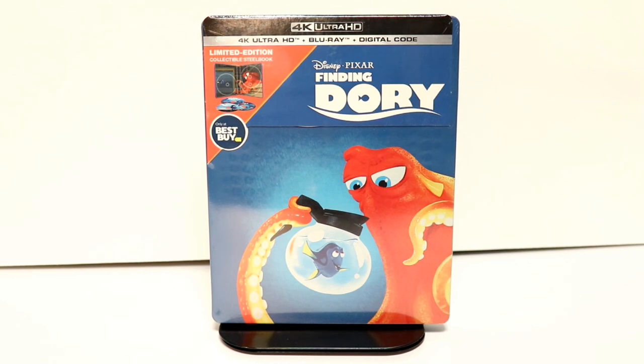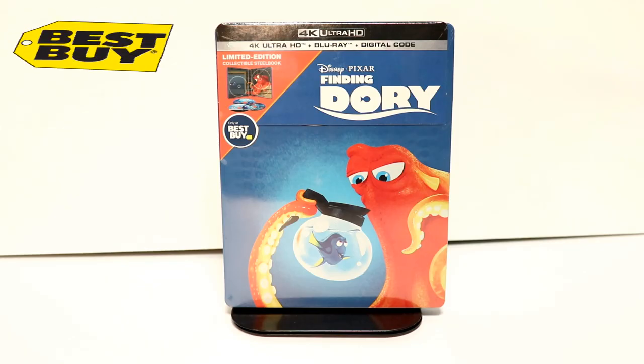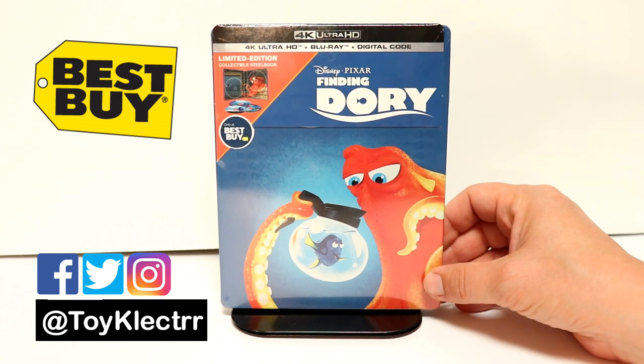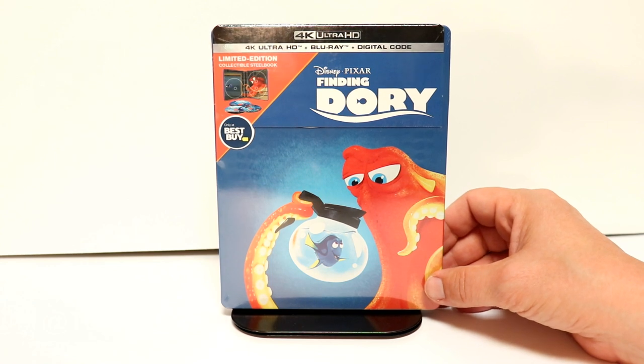Hey, Tony here. Today I'm going to do an unboxing of the Best Buy Exclusive Steelbook for Finding Dory, so stay tuned. I've received my 4K Steelbook from Best Buy for Finding Dory. This is going to be released on September the 10th. I did get it a day early, so I wanted to take time to show you what it looks like.